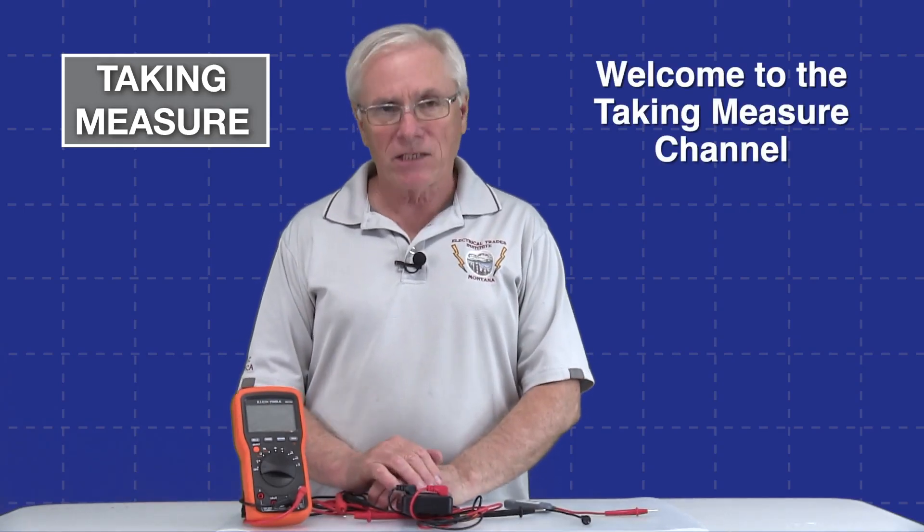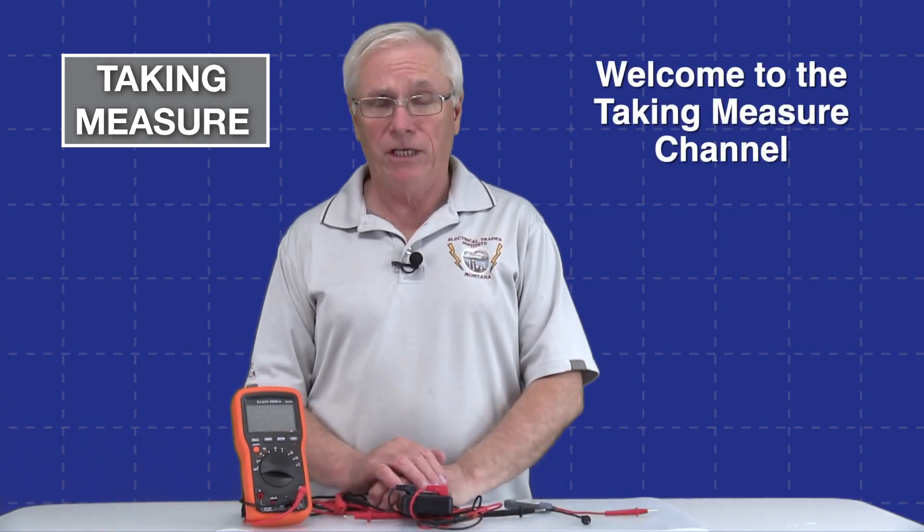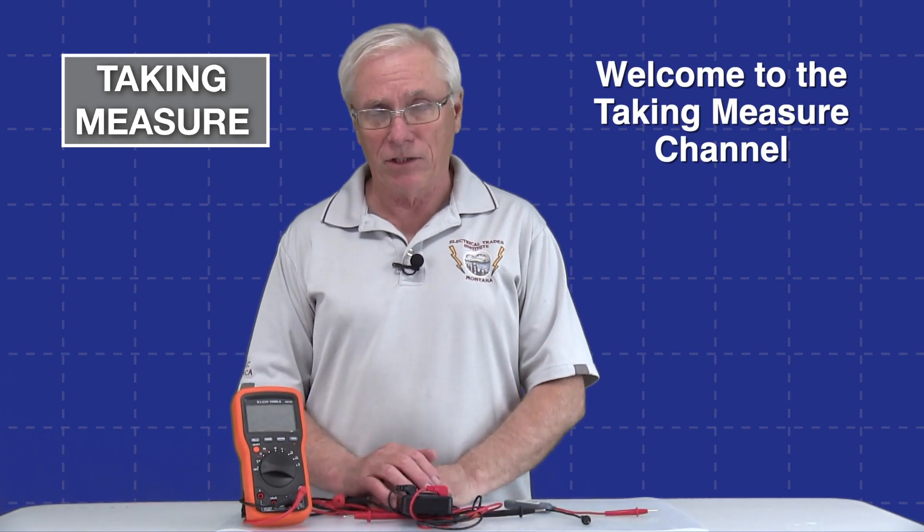My name is Mitch Hageman. I'm a master electrician, and for the last 17 years I have been a professional educator. And in my time as an educator, I developed a real passion for talking about and using digital multimeters like the one I have in front of me.